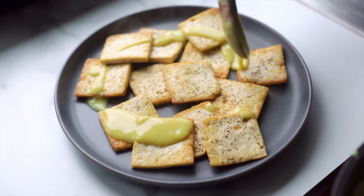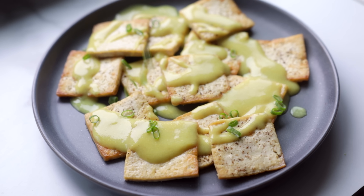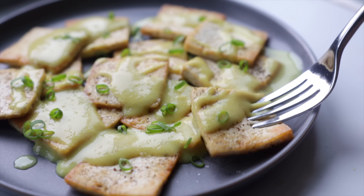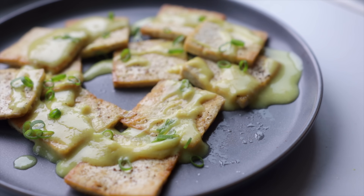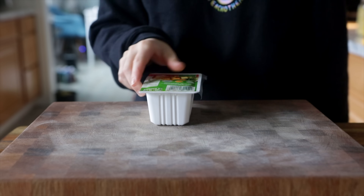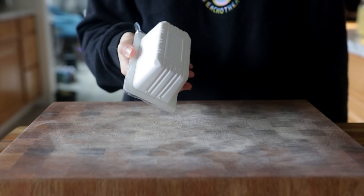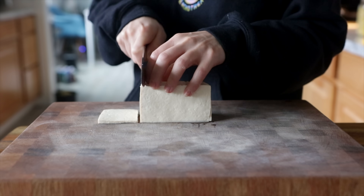This next tofu recipe is super fun. I used to love eating fried eggs with a runny yolk for breakfast and this kind of satisfies that craving for me. We are not trying to make some kind of freakishly realistic egg substitute today — no sauce-stash voodoo magic — but this is going to be a really delicious savory high-protein breakfast option. I'm using these mini blocks of tofu that I like to use when I don't want to make a huge amount. You can just use half a block of firm or extra firm tofu, or you can make the whole block.